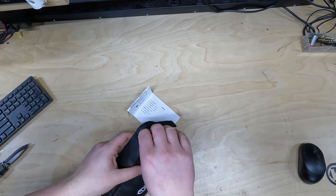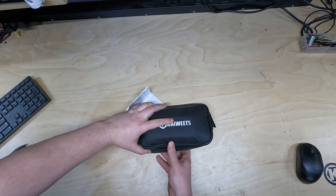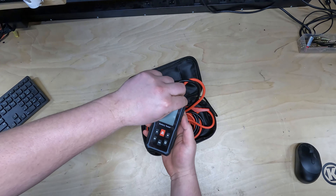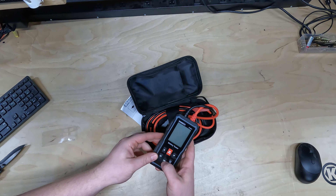I will be testing the KVB01 and show you the ease of use, the clarity of its results, and most importantly, whether it lives up to the expectations of a professional mechanic. Let's see if the KVB01 earns its place in your toolbox alongside your trusty multimeter and diagnostic scanner.